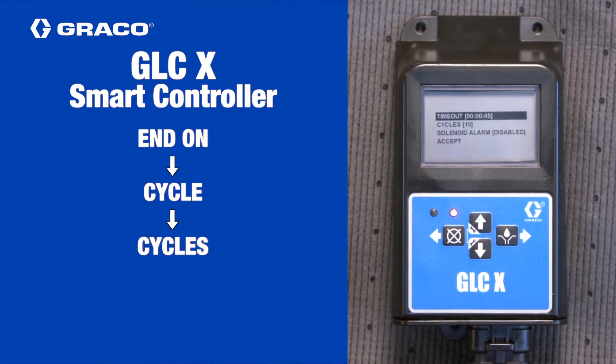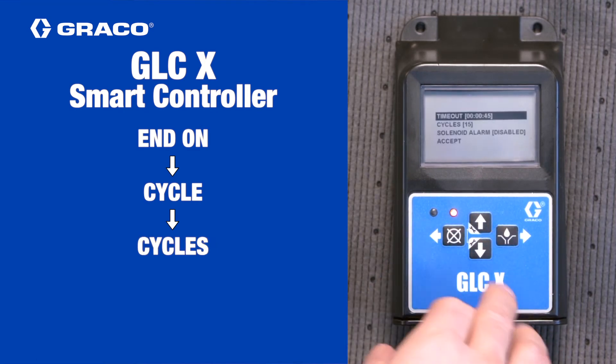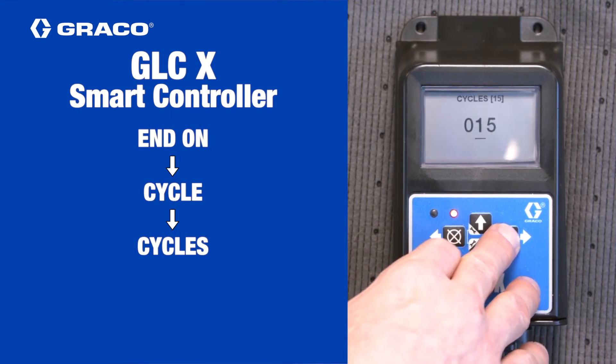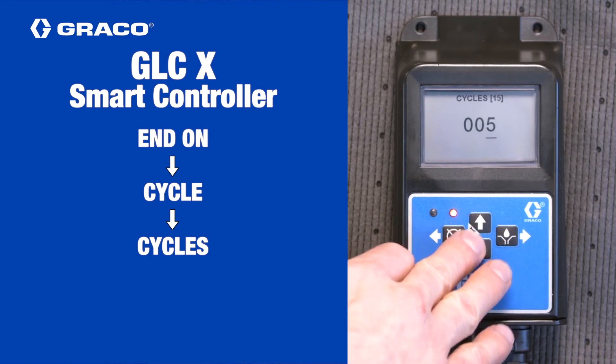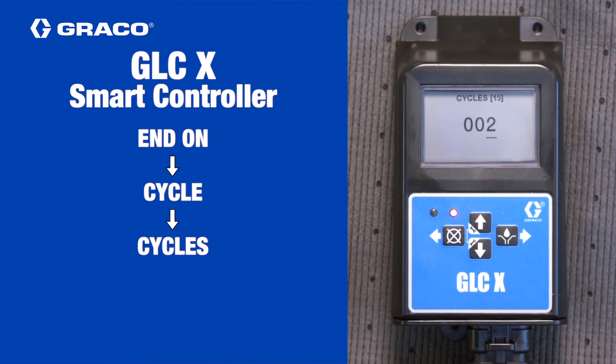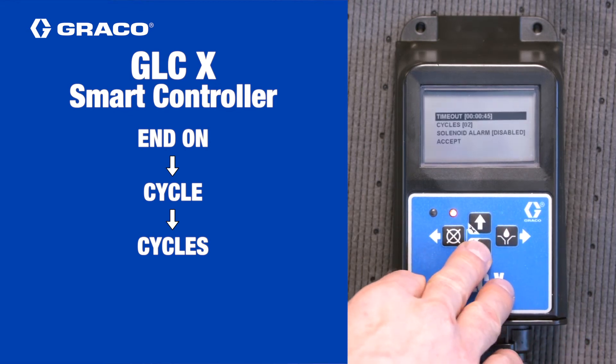Back on the previous screen, select cycles and then enter the number of cycles of the divider valve required by your application. If you don't know how many cycles are required, check the system design. If it's not noted or you don't have the design, you'll need to speak to the person who designed the system.